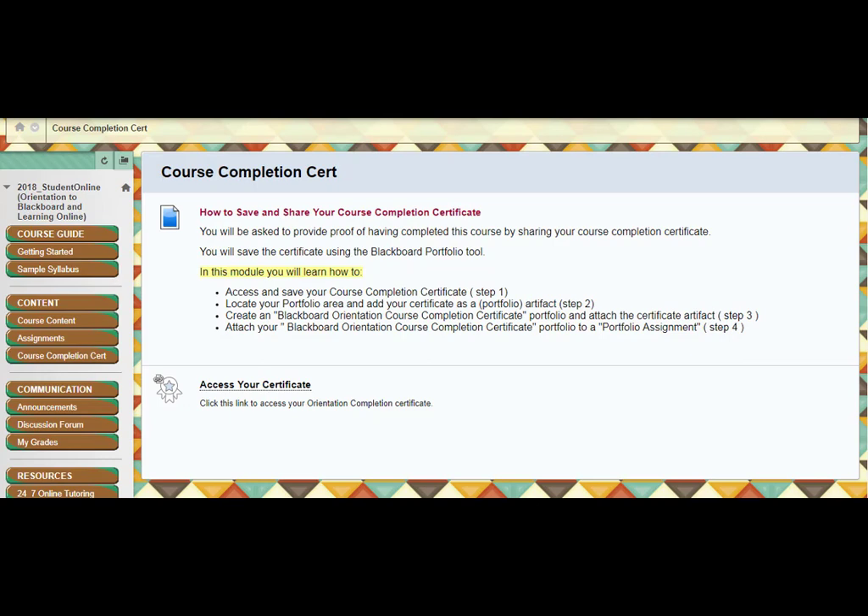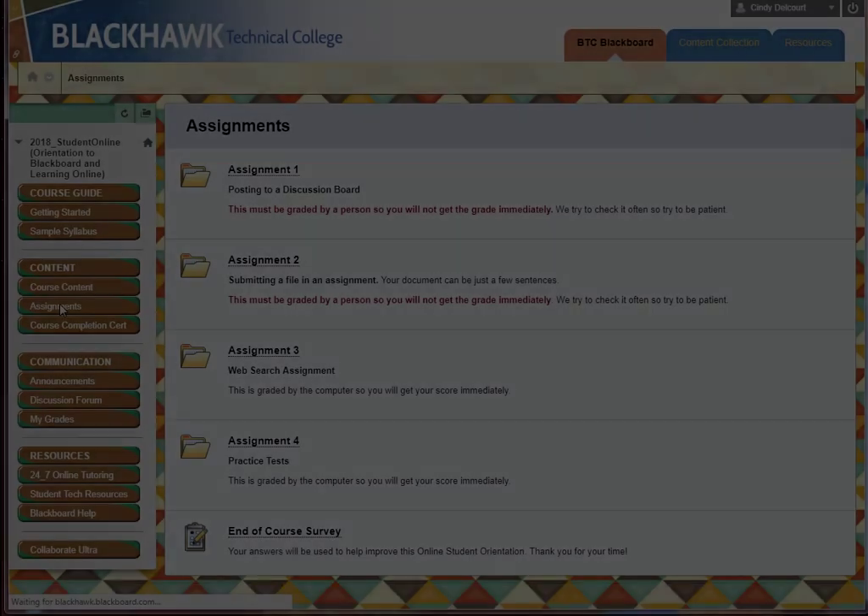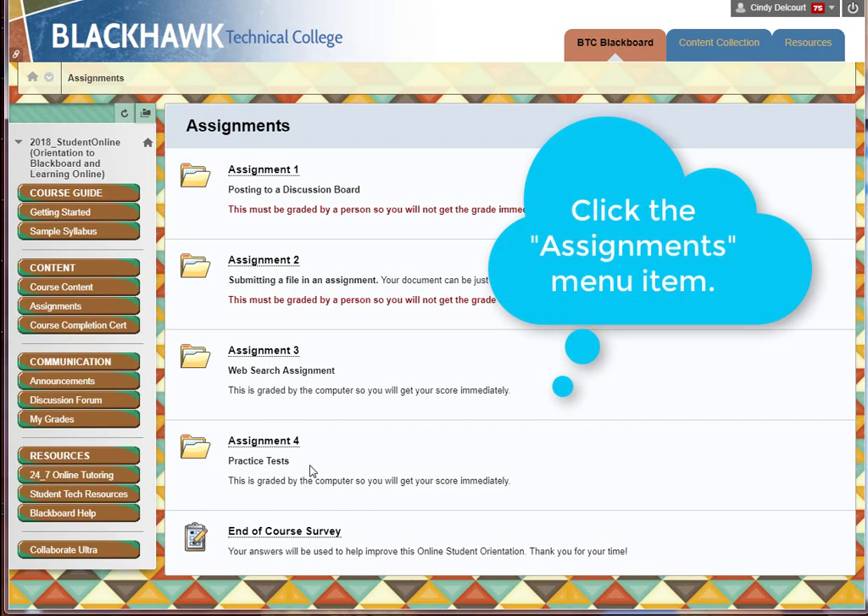Alright, so let's get started. This is the first of the short videos that will show you how to save your certificate and share it in future courses. In order to achieve the certificate, you will have completed all four of these assignments with an 80% or higher.